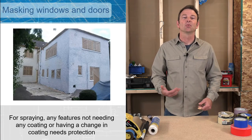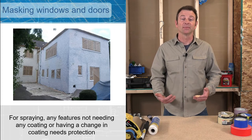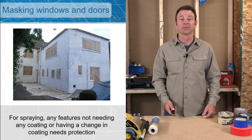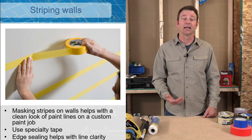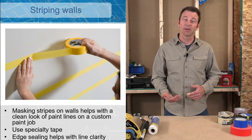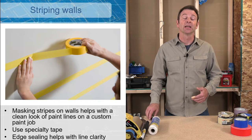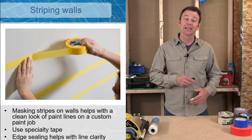Another reason to mask would be to cover large areas if we're spraying. When a sprayer comes out, there's no way to keep paint off surfaces that don't need to be sprayed other than using tape and masking materials. Sometimes custom painting comes into play — if we need a really perfectly straight line we can use tape to achieve this. There's a special process and even a special tape; if you tape walls off you can get perfect stripes and make a paint edge laser sharp.